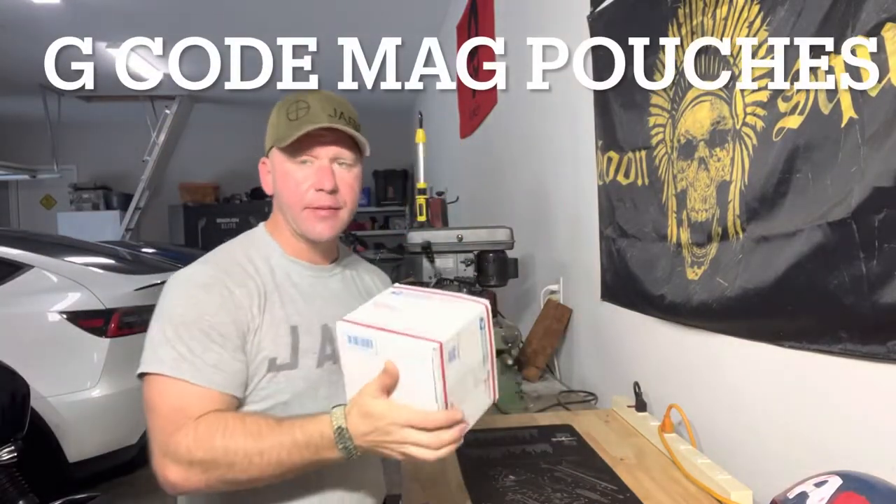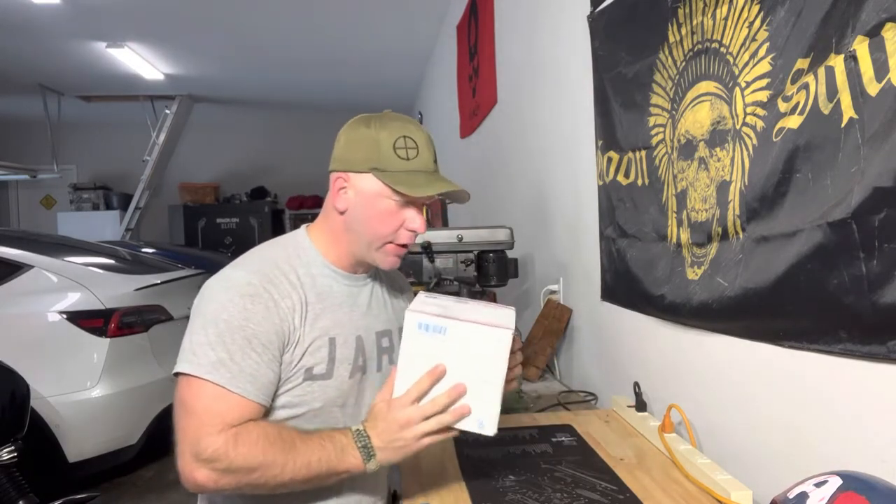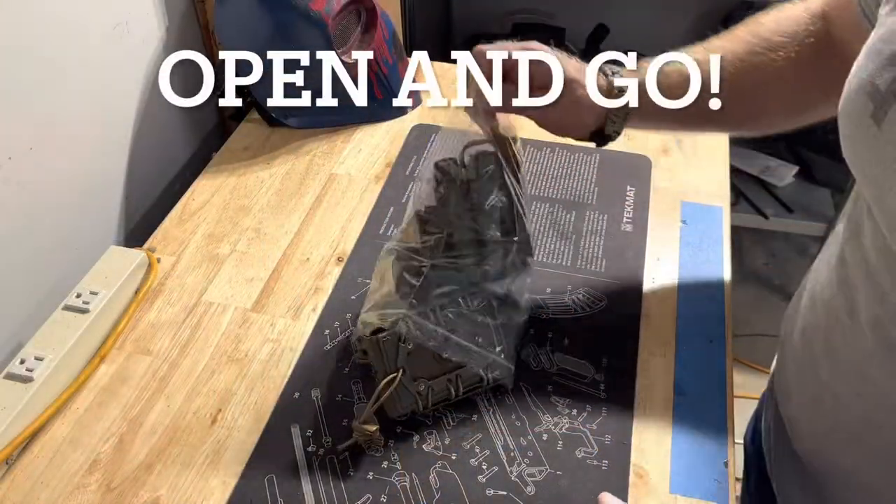Oh man, it's a regular guy. Guess what time it is. I just got in the taco pouches I ordered. Everybody knows the G-Code ones. I've been against them, but you know what? I thought I was going to check it out. I got with the program. I can't wait — we're just going to dive right into it. Let's go. G-Code pouches. Let's talk about it.